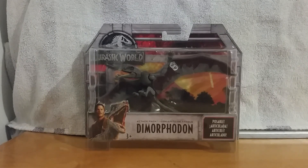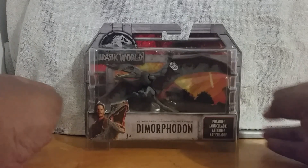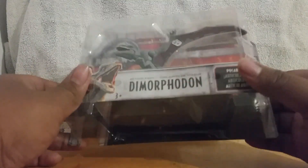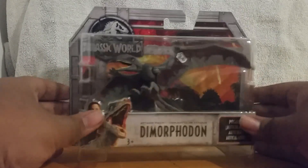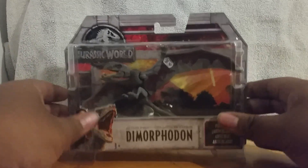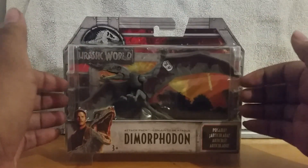Before any of you ask why I did the adult Indoraptor first — I want to save that for later because I'm thinking of going back to Walmart to get another one, maybe a Carnotaur. But either way, I'm going to do this guy first. If you saw the video, you'd know there's more than just the Dimorphodon — such as Blue, the Gallimimus, and the Stygimoloch. I could have got any of those, so why did I get the Dimorphodon?